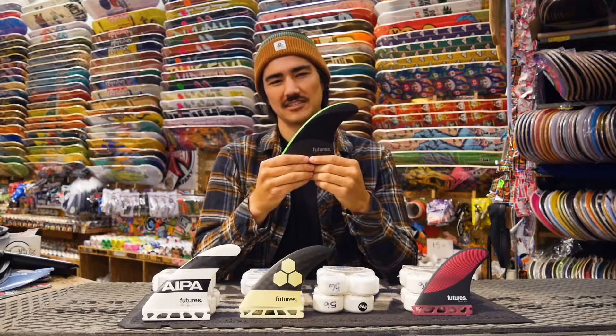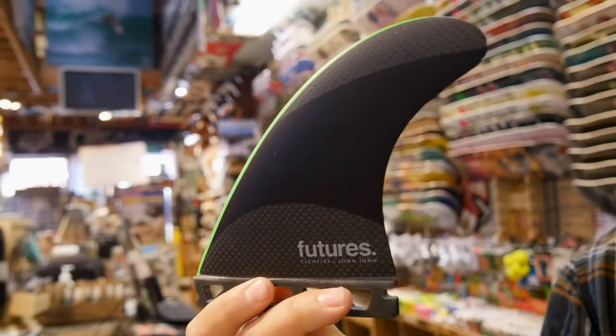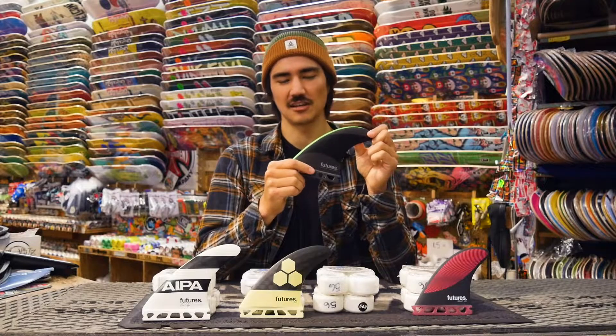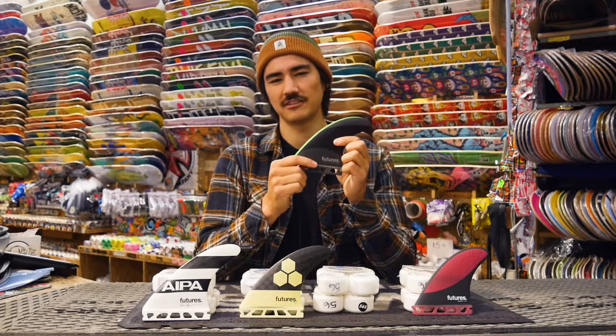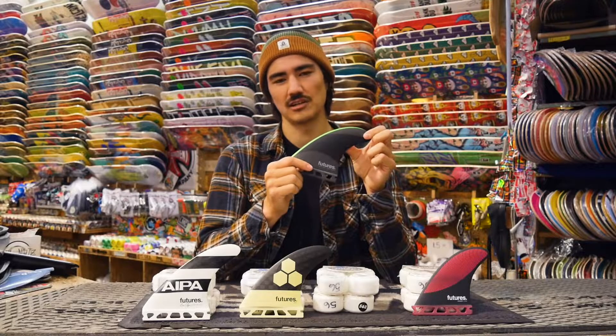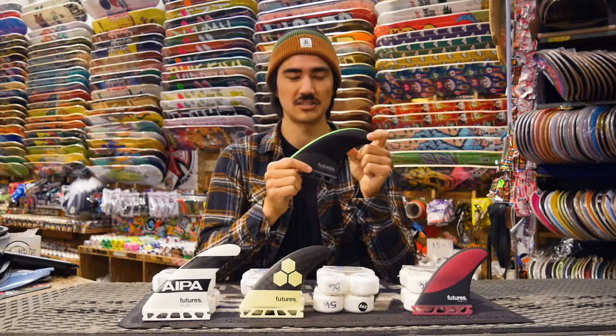This fin here is an example of a stiffer fin — the Futures Tech Flex. It has carbon in the base and the tip of the fin, which stiffens up those areas and keeps a little bit of flex in the middle. The more carbon that you add, the stiffer the fin is going to be. This one is going to have a lot more speed control, especially for bigger surf and steeper waves.